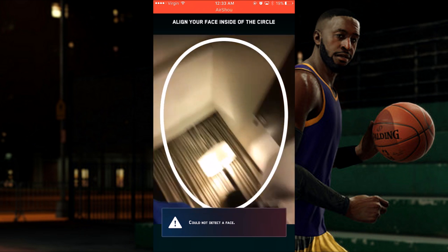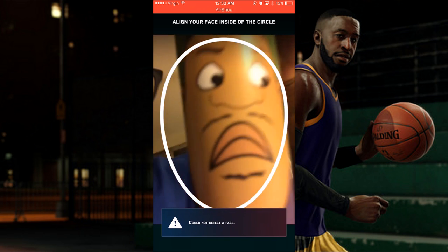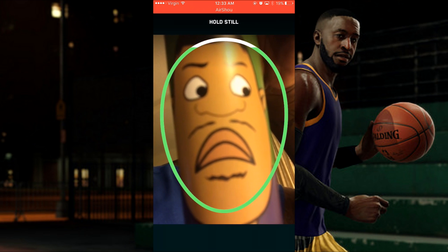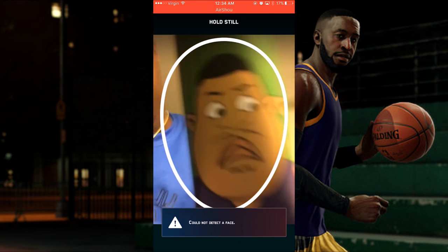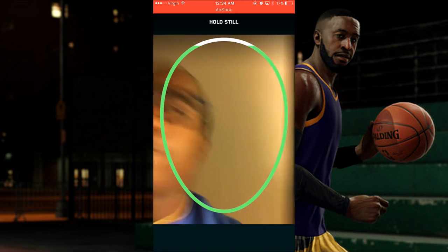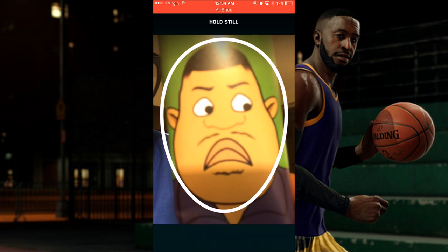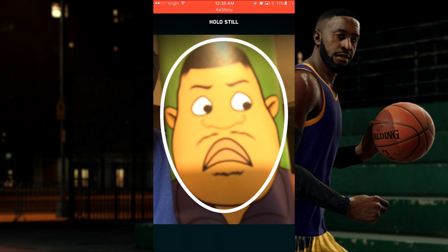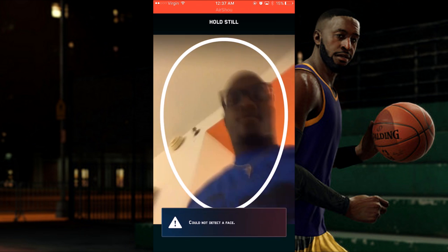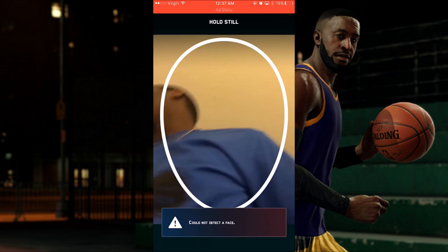I think it's because his head is a little too pointy, so that part didn't work out. After like 10-15 minutes of trying to scan his face over and over, I ended up saying forget it and tried the dad instead. It looks like it's working, but I can't hold my hand still. I'm getting a green light and at this point I'm thinking it's about to work.